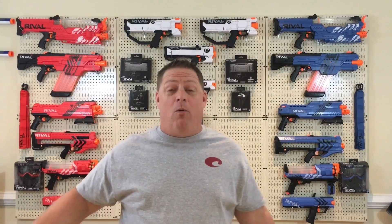Good morning to all my Nerf family out there. Welcome back to the CJ Nerf channel. I am very excited to be back after my nine-day vacation.